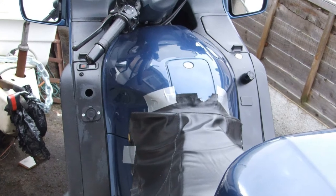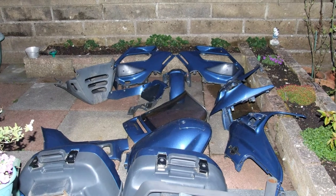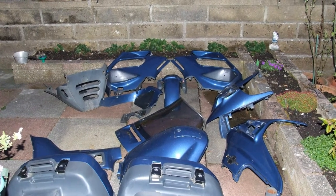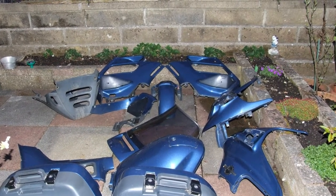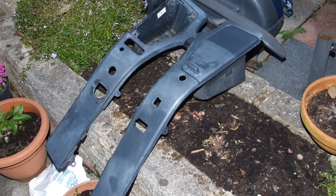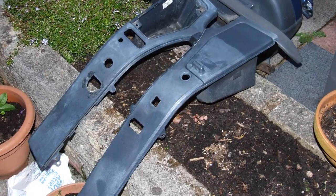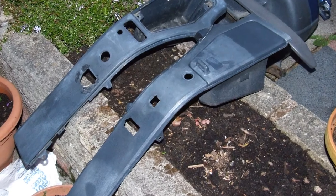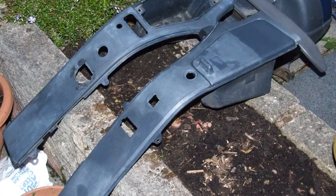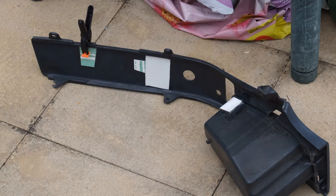That black paint — how was I going to get that off? Time for a Tupperware party, so everything came off. These two panels that were painted matte black — the only way I could clean them up was with cellulose thinners, neat, applied with a brush and mopped off more or less straight away, until I got all the black out of the grain of the plastic. It didn't damage the plastic.